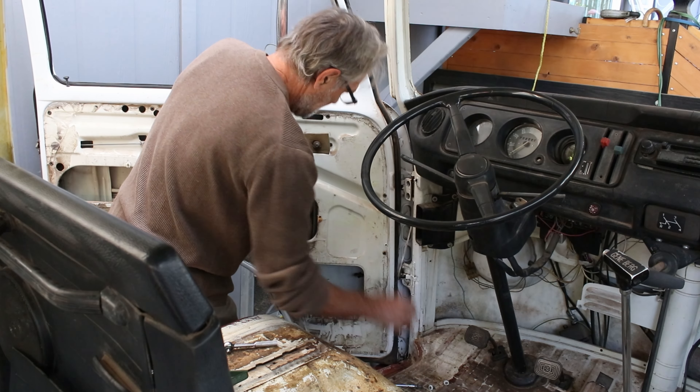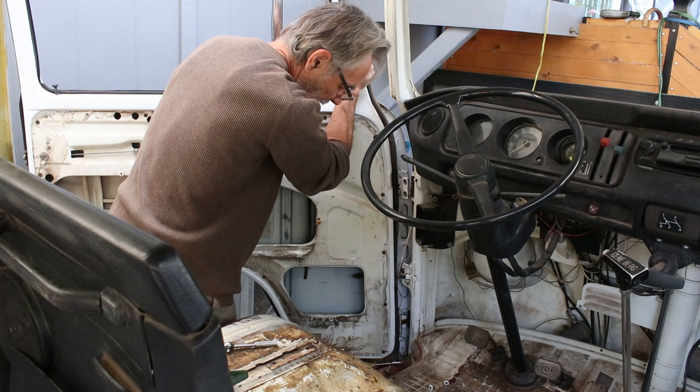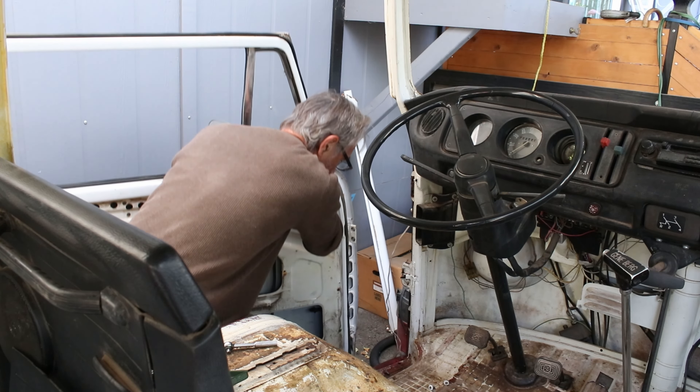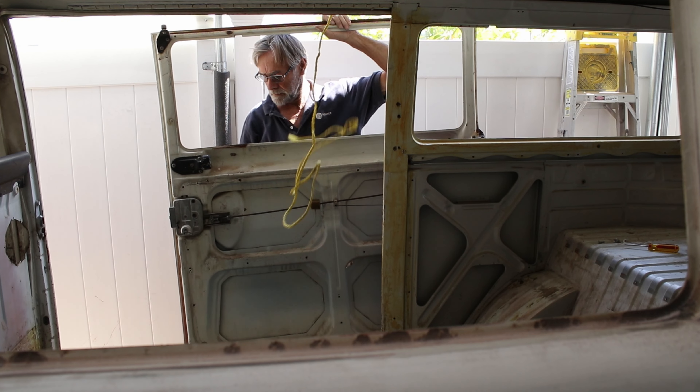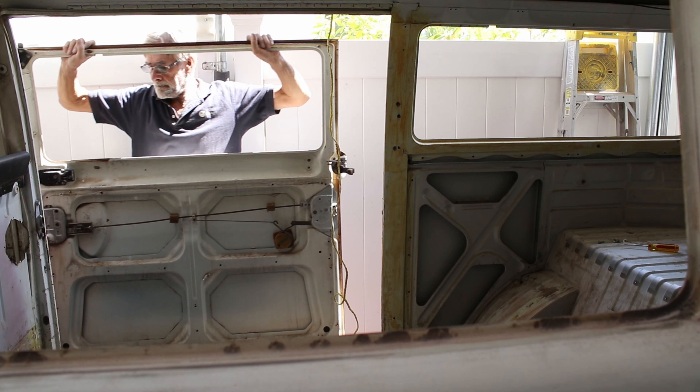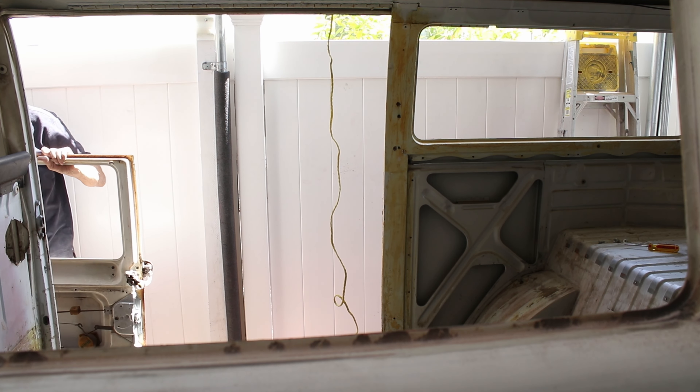I took the doors off so it would be easier to work on them. Taking the sliding door off wasn't easy, but by the end of the job I'd had it on and off a few times and I got the hang of it.